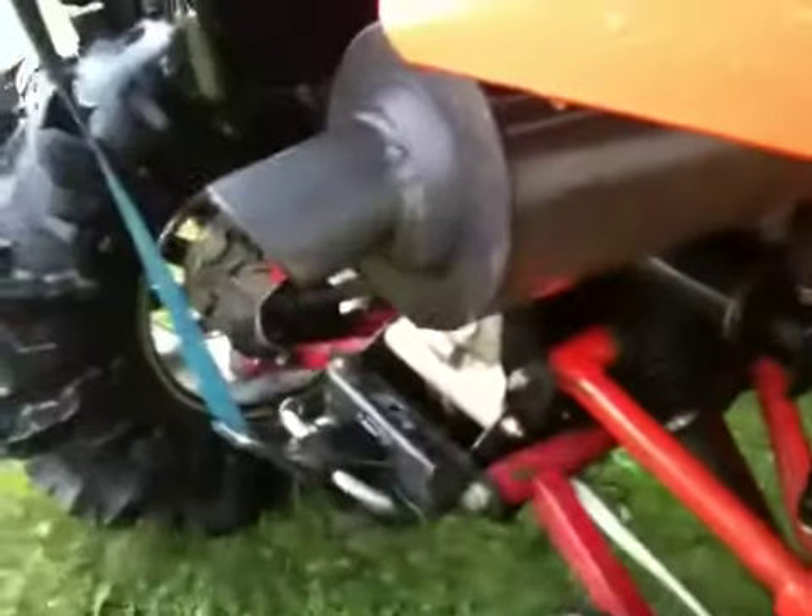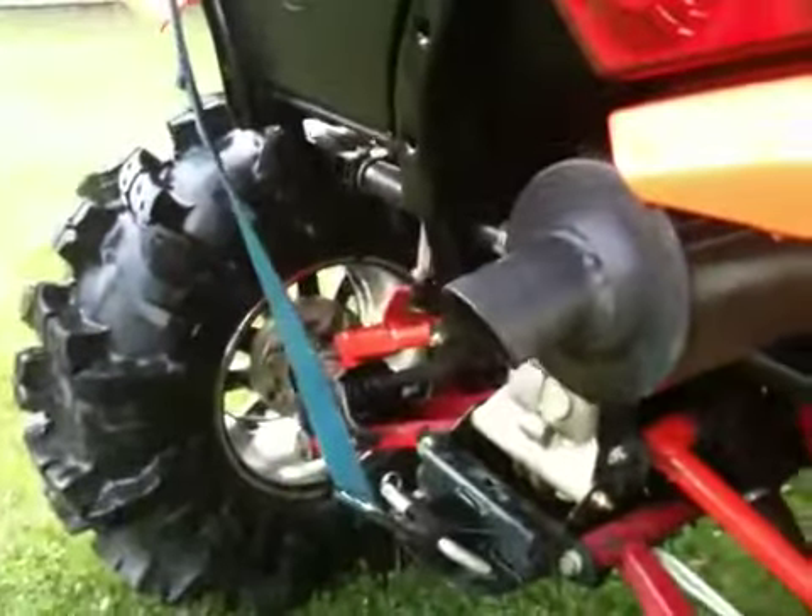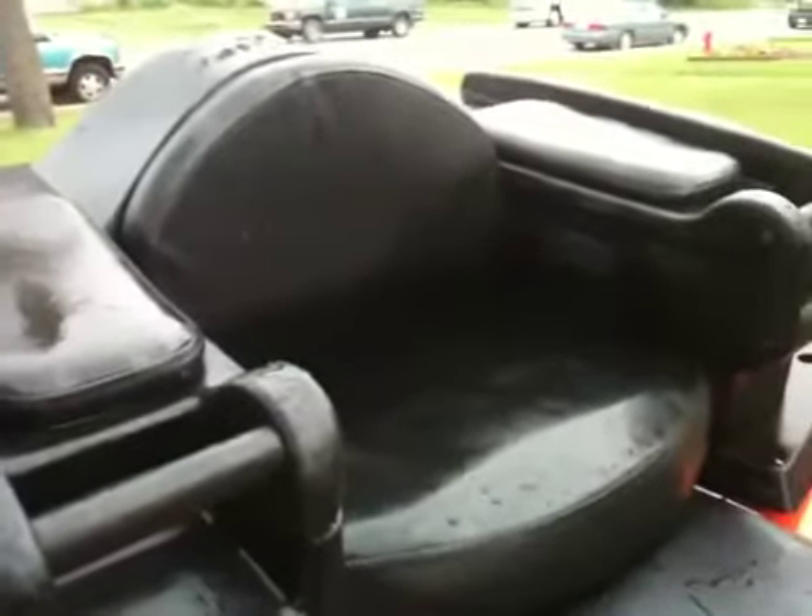Custom exhaust mod — did that myself. I tried Big Gun, tried pretty much anything on the market you can buy, and I didn't like how loud they were. I like a little noise, not a whole bunch, because I do have a four-year-old that rides so I want him to keep his hearing. I'll just give you a quick sound check here.